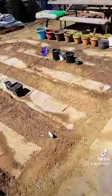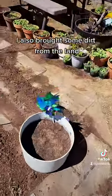So wish me luck. I also brought some dirt from the land — hopefully something will grow in there.